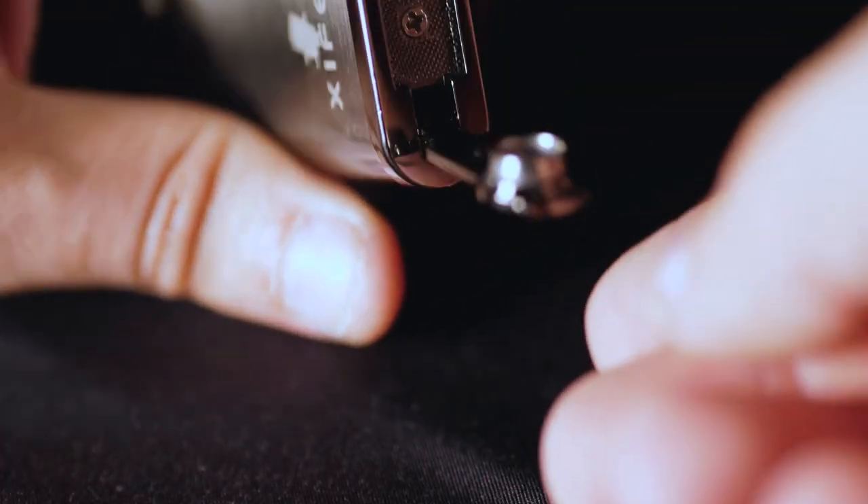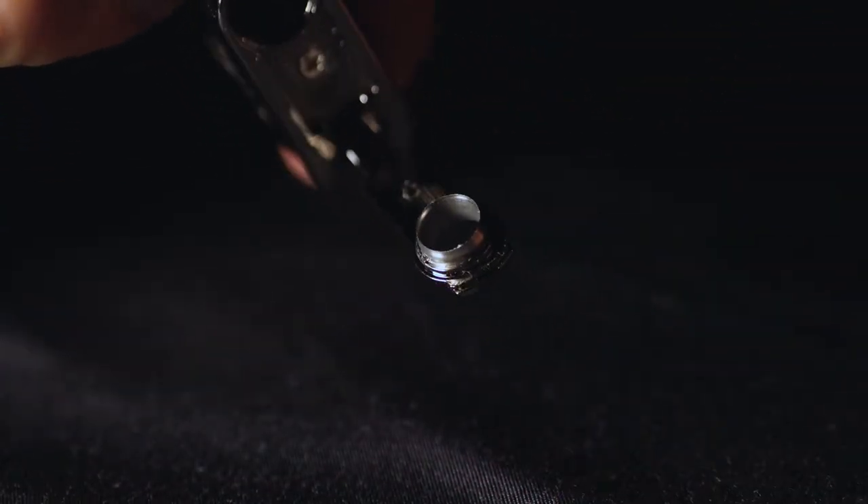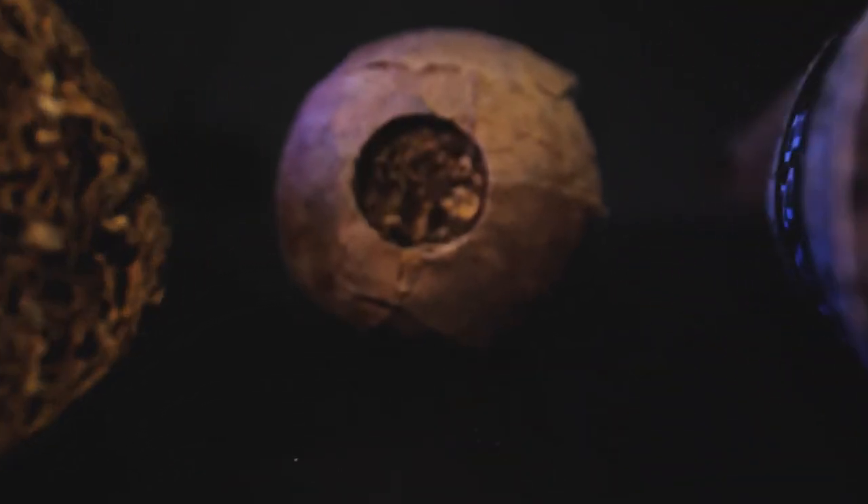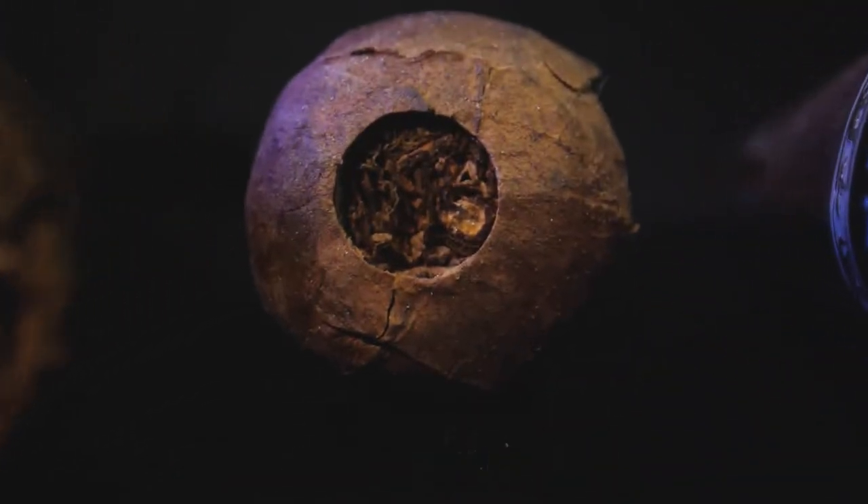The other thing on the bottom of this lighter is a punch. You just flip it out and you have a nice sharp circle punch that you can use on the mouth end of your cigars to get a nice smooth pull for a more enjoyable smoke.